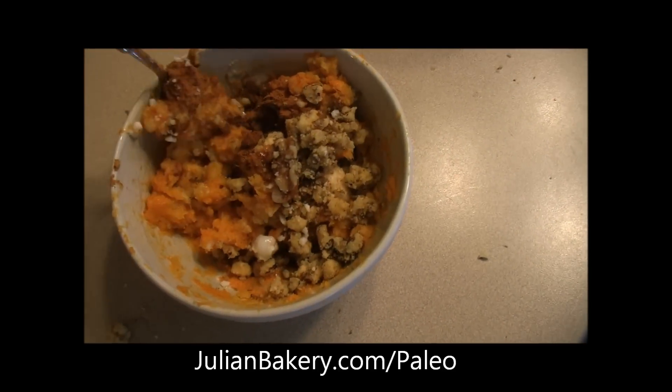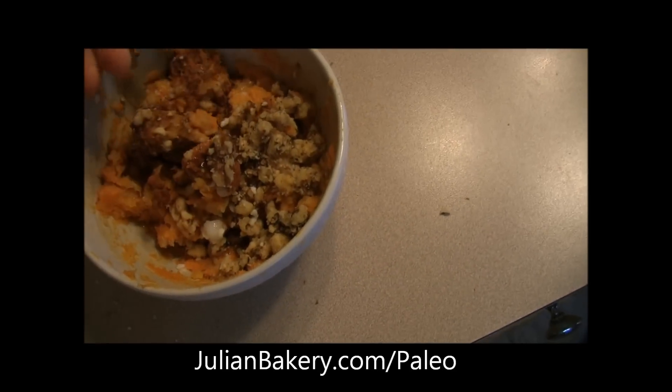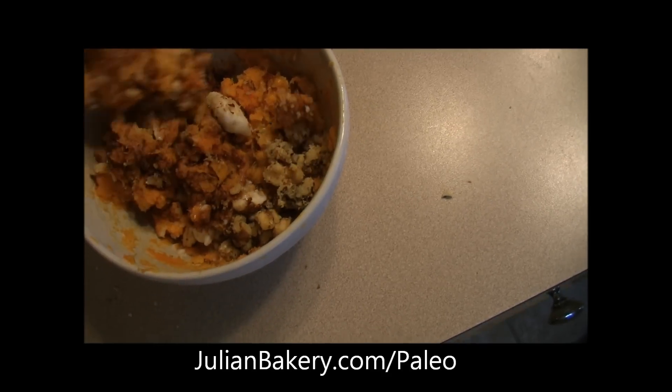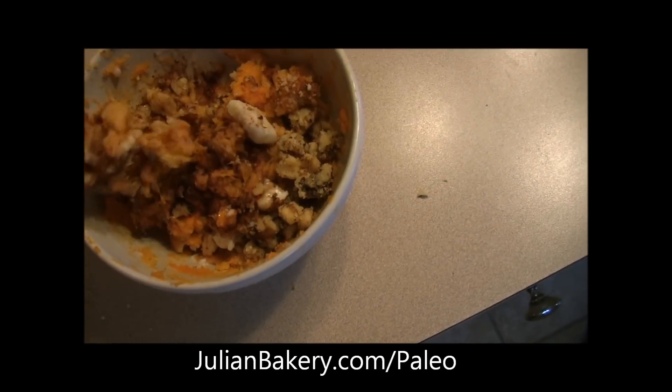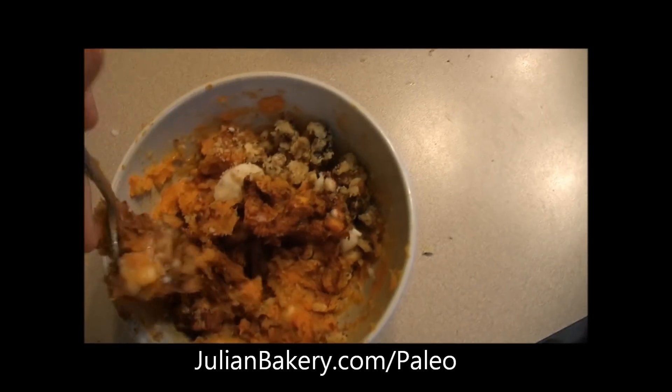And here we are with all the items mixed in. We've got coconut manna, cinnamon, walnuts, and banana with the sweet potato that we started with. So this is going to get nuked a little bit more and we're going to keep mashing it, and we'll go right back.